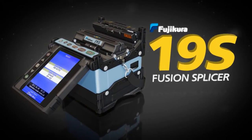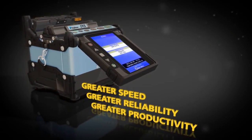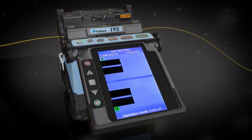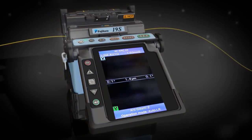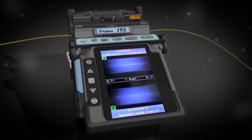The 19S sets a new standard with greater speed, reliability, and productivity. For applications where clad alignment technology is preferable, the 19S offers an economical alternative to core alignment fusion splicing.